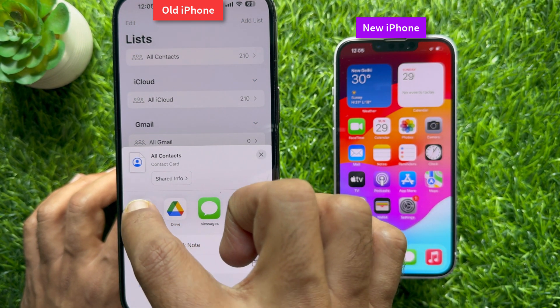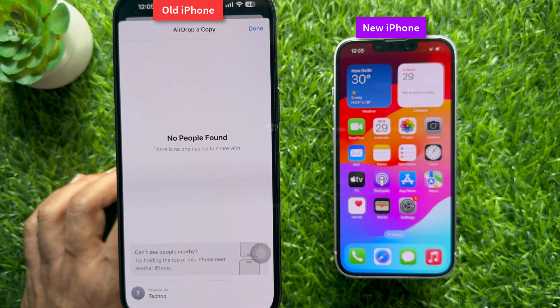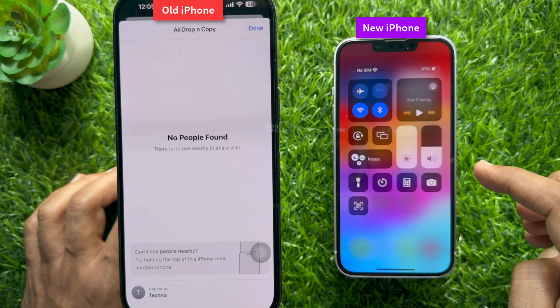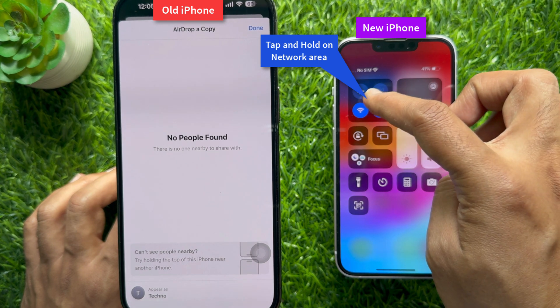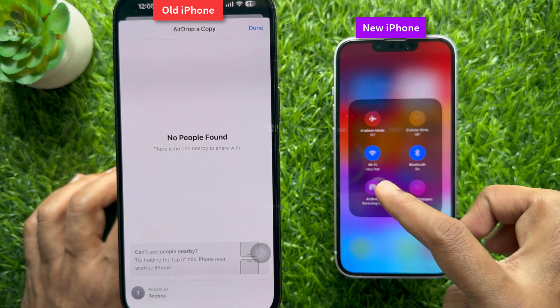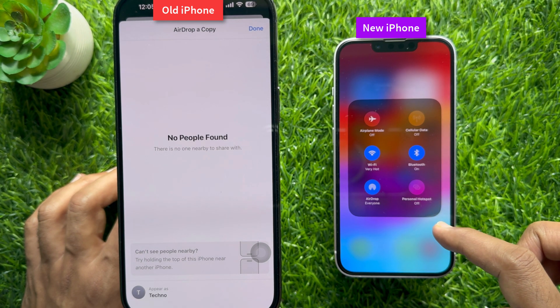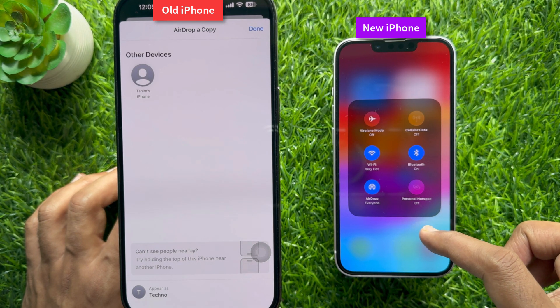From the share option, select AirDrop. On your new iPhone, open Control Center by swiping down from the top right side of the screen. Then tap the network area and tap AirDrop, making sure 'Everyone for 10 Minutes' is selected.